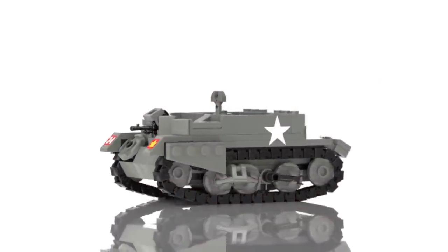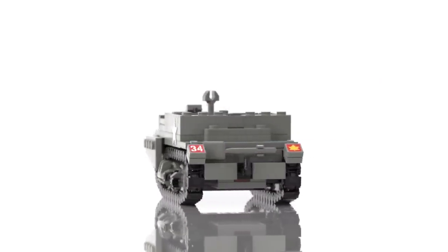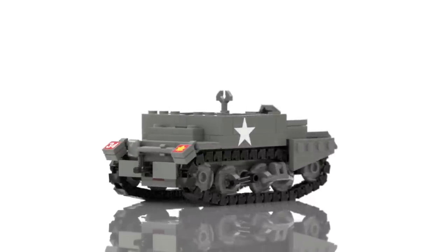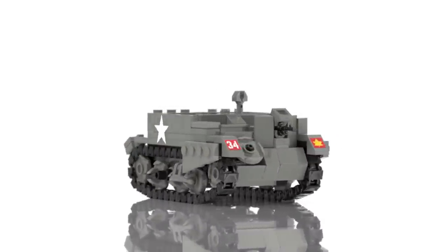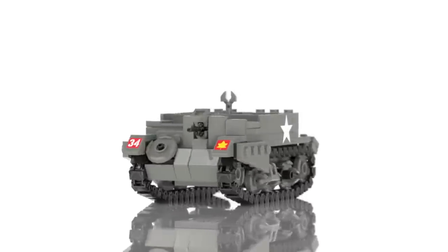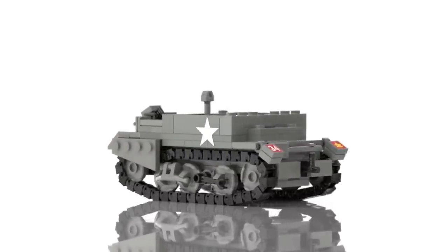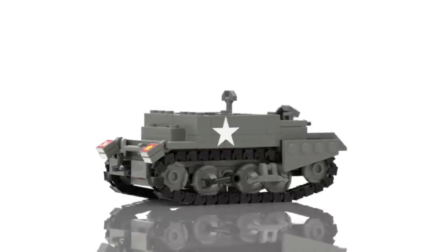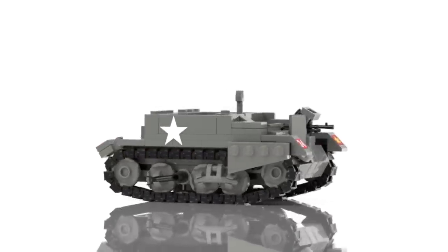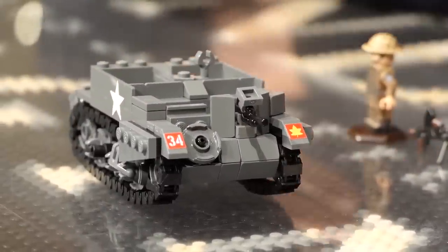It's about the same size using Brick Mania track links. It's the Canadian Mark II, the Canadian version. We've got the Canadian markings on there, a couple of different colorations of the stickers. So this was built by the United States, Canada, and Great Britain, and it's always used by the Allies and other Commonwealth countries.